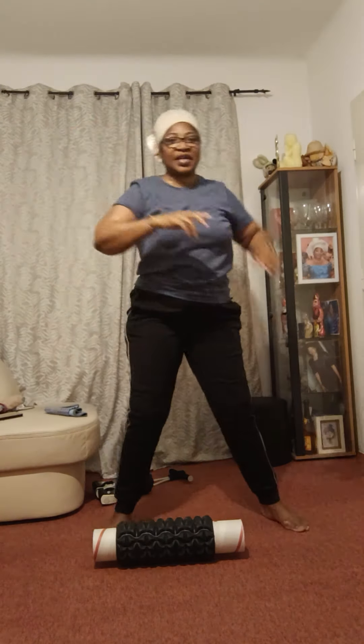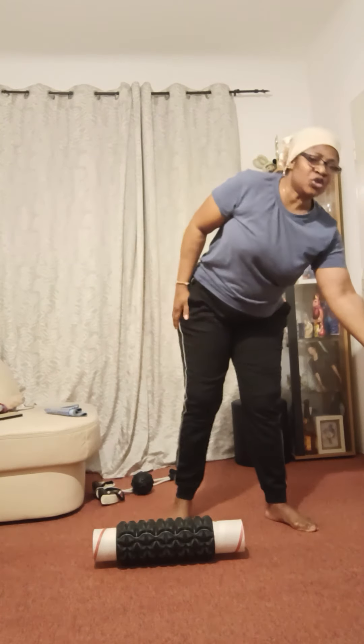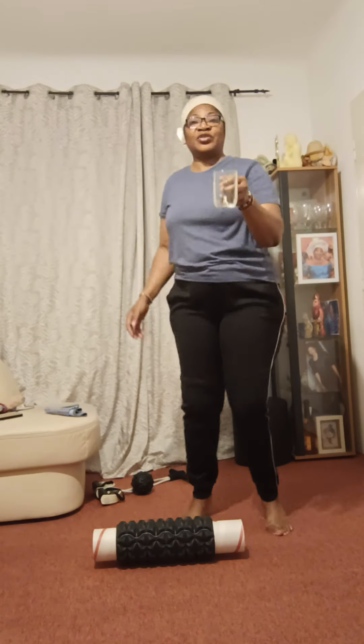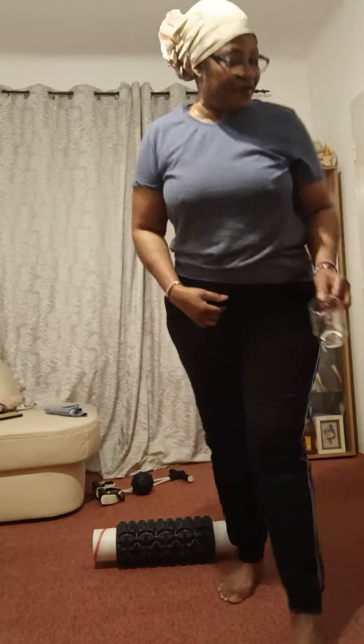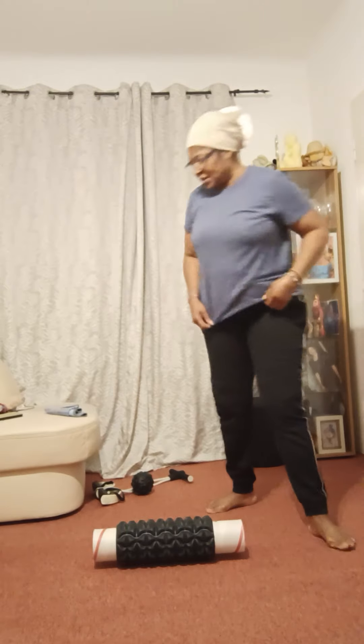This morning we are doing our exercise. As you woke up in the morning, try to drink a glass of water — this is a glass of water, do you see that? A glass of water, every morning before you do anything.